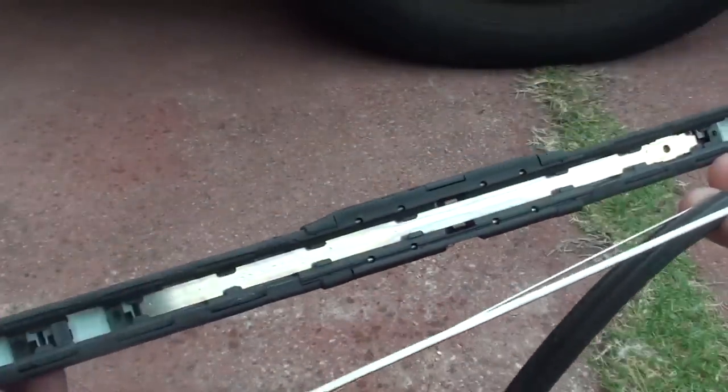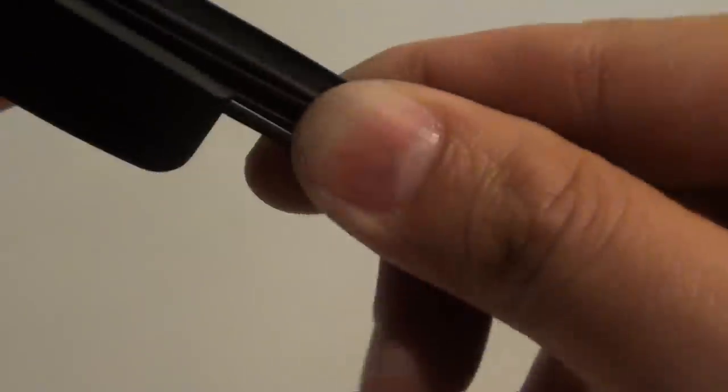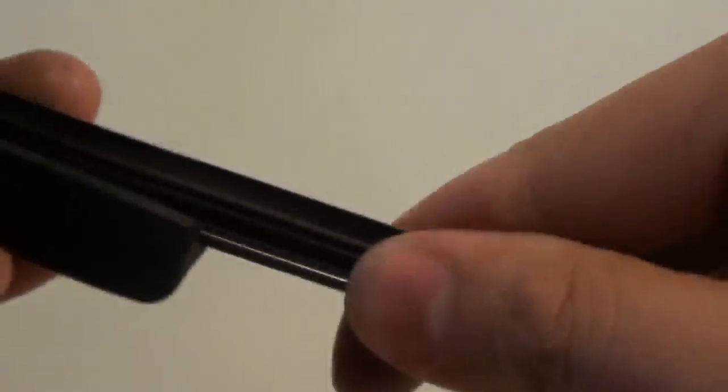After you purchase a new rubber blade, take it out of the package and put it into the assembly by simply sliding it into all the clips. Continue to push it all the way in until you get to the end of the assembly. Here's the brand new rubber I've just purchased — just keep trying to push it in; it's a bit difficult but if you persist you'll get there.